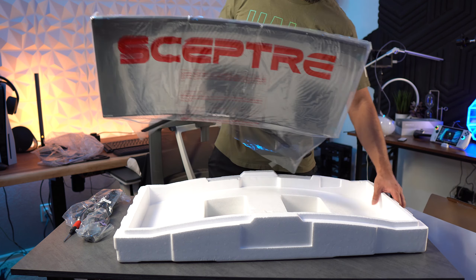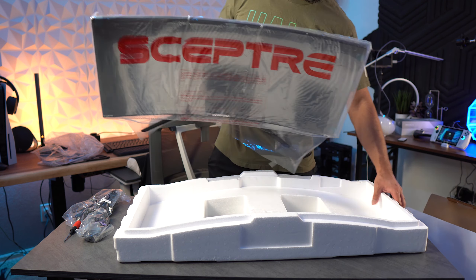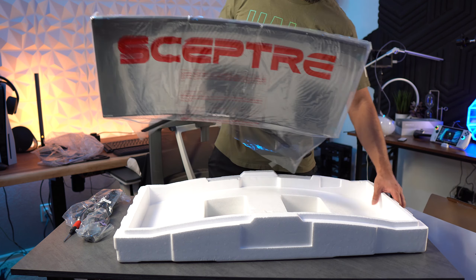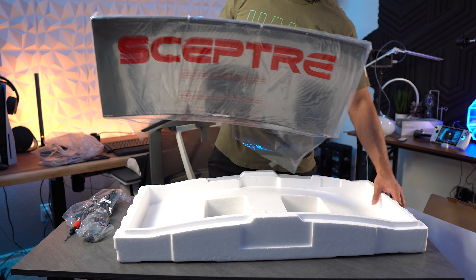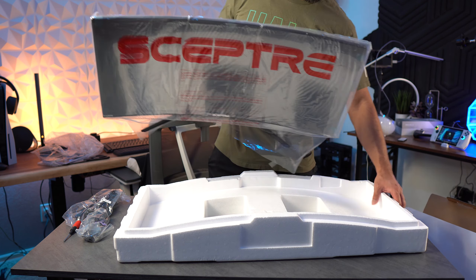User mode lets you adjust brightness and contrast while the other presets have those locked. Next, let's look at the multi-window setting. You can switch between picture-in-picture and picture-by-picture, choose the source, and in picture-in-picture mode you can adjust the size and position.